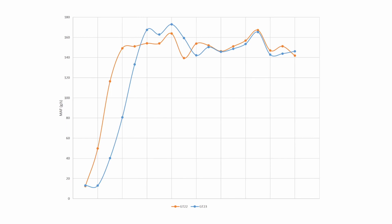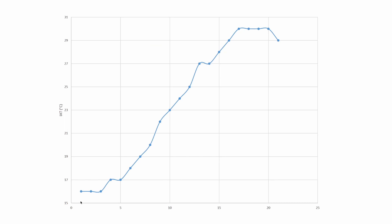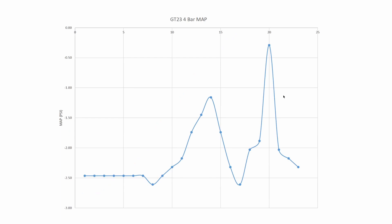As promised, two more graphs. I mapped the intake air temperature to see what the intercooler is doing. The ambient temperature at the time was about 10-12 degrees. You can see the temperature is obviously climbing but it seems to flatten out. And just before the logs, when I put the four-bar MAP sensor in, the performance of the engine died — the log shows why: the MAP sensor is displaying negative values for the ECU, so it's not doing anything useful.